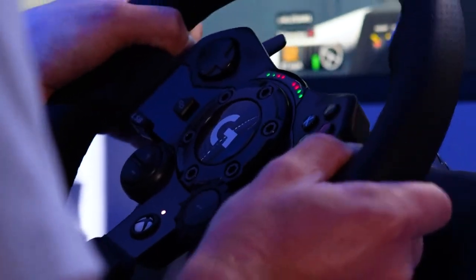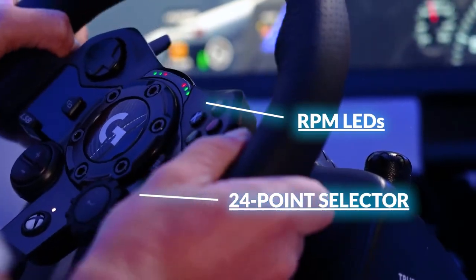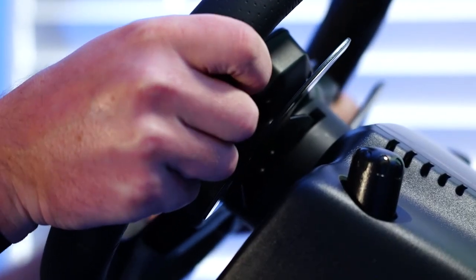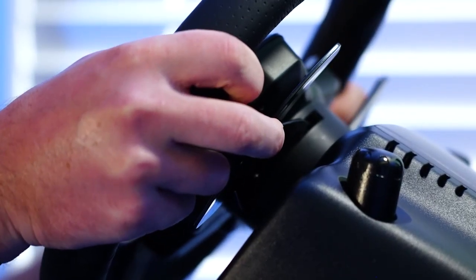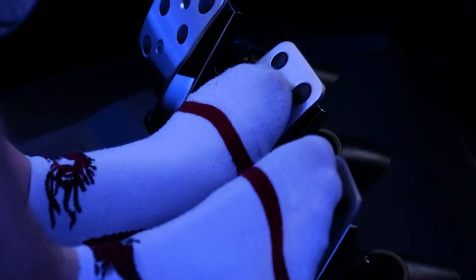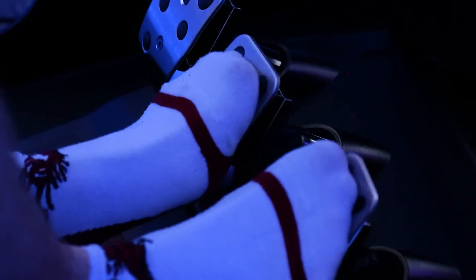The refreshed Logitech G design features polished metal pedals, a hand-stitched leather wheel cover, and brushed metal wheels. Compatible with the majority of racing games on PC and Xbox One, including several created specifically for TrueForce. Also suitable for Xbox Series X.